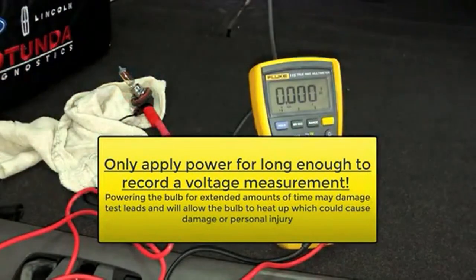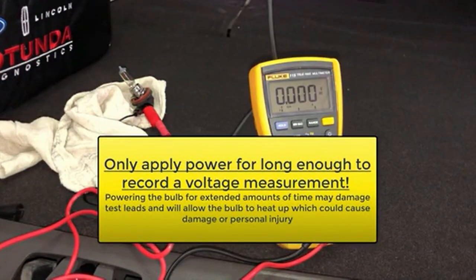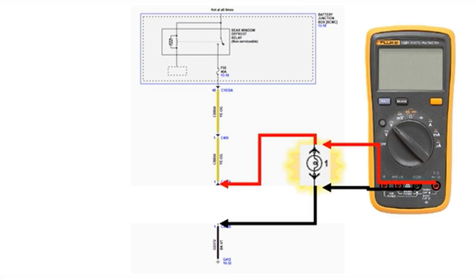Powering the bulb for extended periods of time may damage test leads and will allow the bulb to heat up, which could cause damage or personal injury. If there is a low voltage drop across the bulb, that means that voltage is being used up by the power or ground side of the circuit.